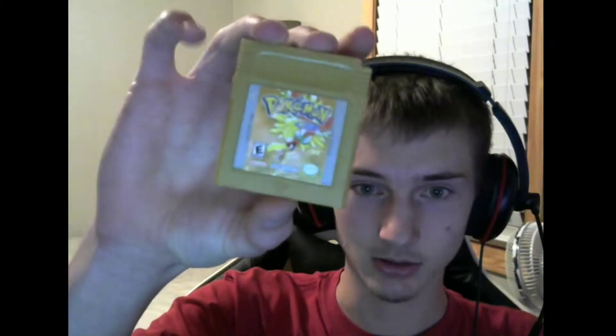Next up is Pokemon Gold, which has a cool little story behind it. This is actually the first cartridge game I bought — besides emulators — when I got back into Pokemon. It's a very nostalgic game for me. I still haven't completed it; I have to beat Red and catch the legendary beasts, I think, but other than that it is totally complete and I love this game.